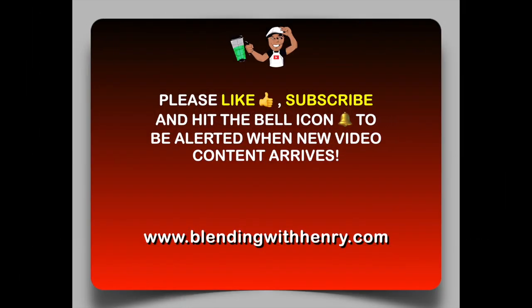Before we get started, I would appreciate it if you support Blending with Henry by hitting that like and subscribe button, as well as the bell icon to be alerted when new video content arrives. Now for more recipes, visit my website, BlendingWithHenry.com.